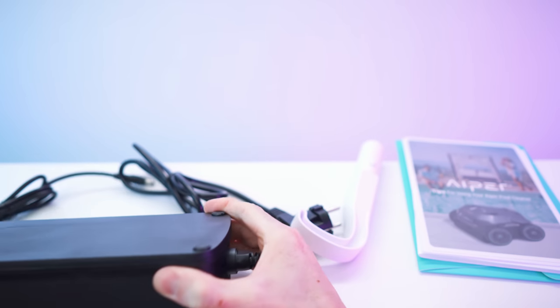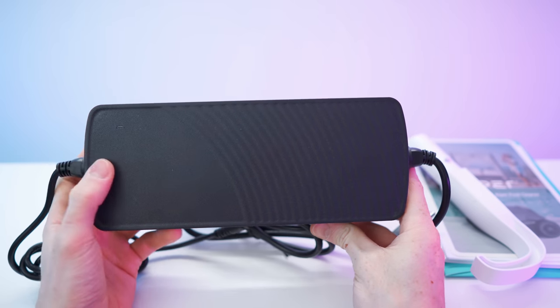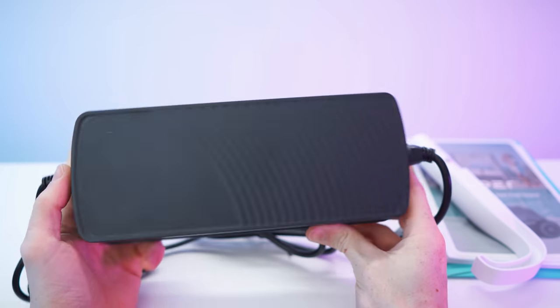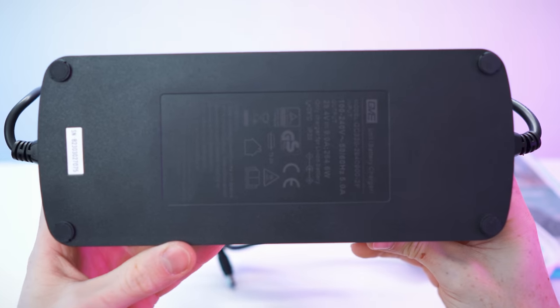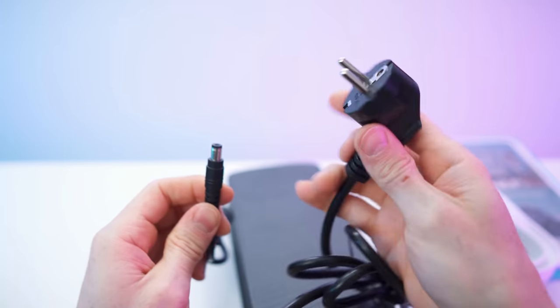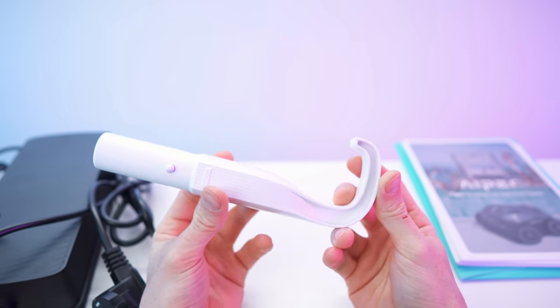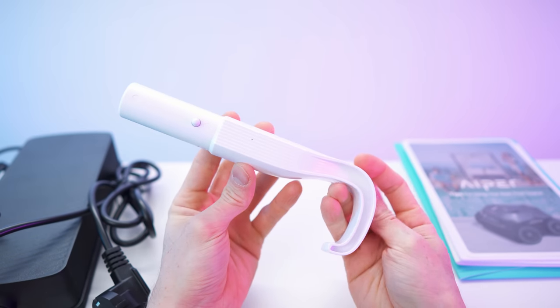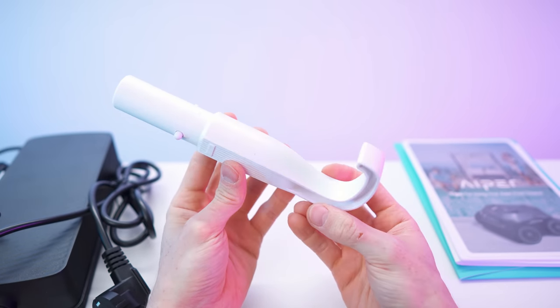That is quite a mighty brick. We have the top with the LED indicator; sides are just blank. Down here we have all these specs and the details. Then we have one side for the wall outlet and the connector for the robot. And right here we have the retrieval hook that you can put into any pool filter net poles.